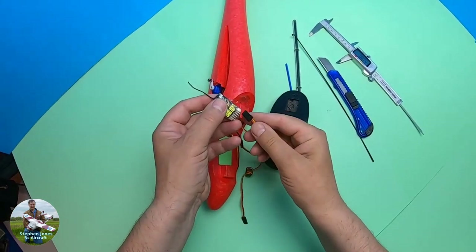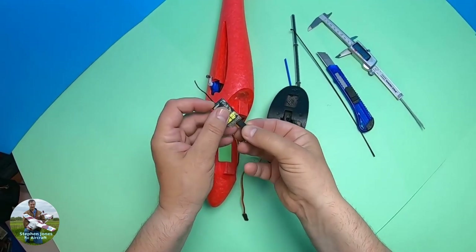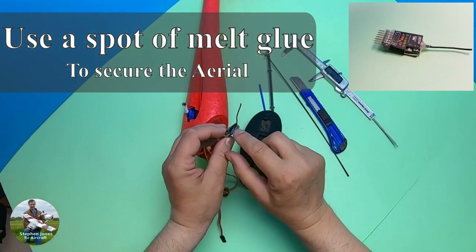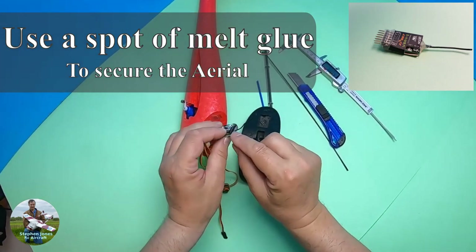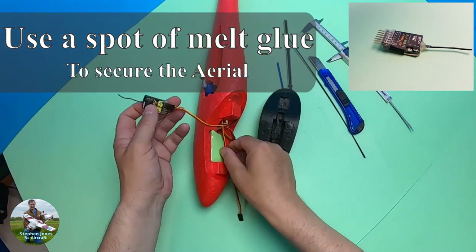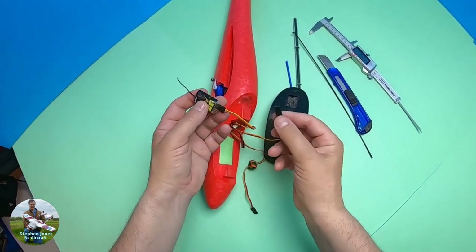You'll need to work out where your cables need to go. A good tip: use some hot melt glue on the aerial so that it doesn't break off — glue it in there and around the wire to help keep everything in place.